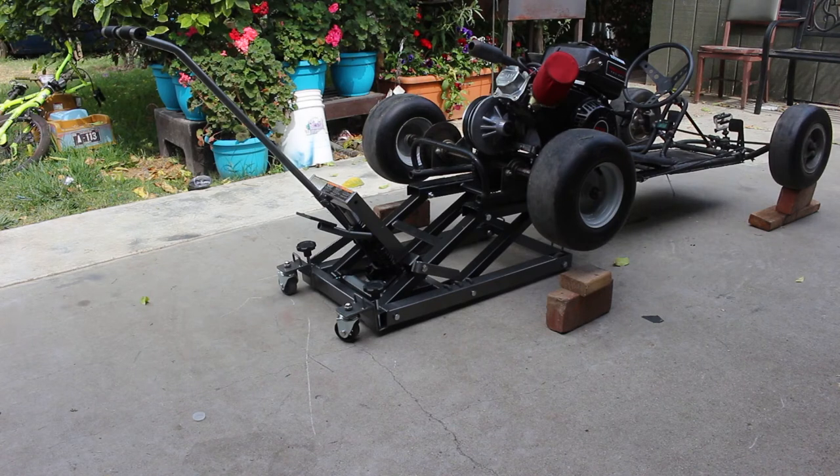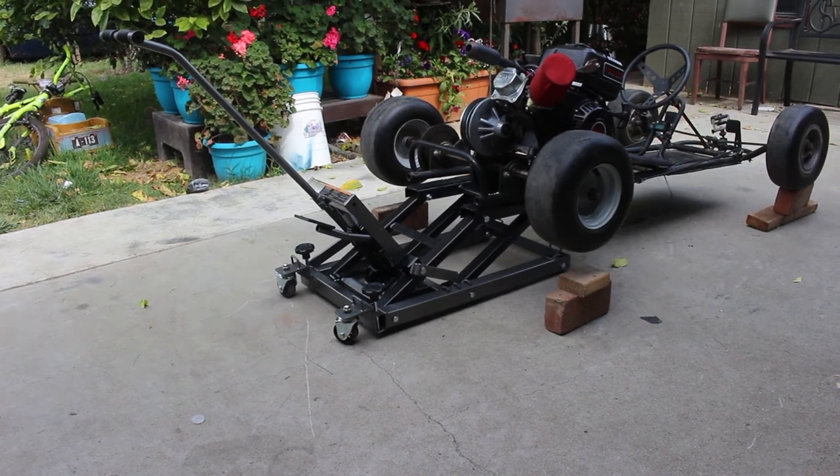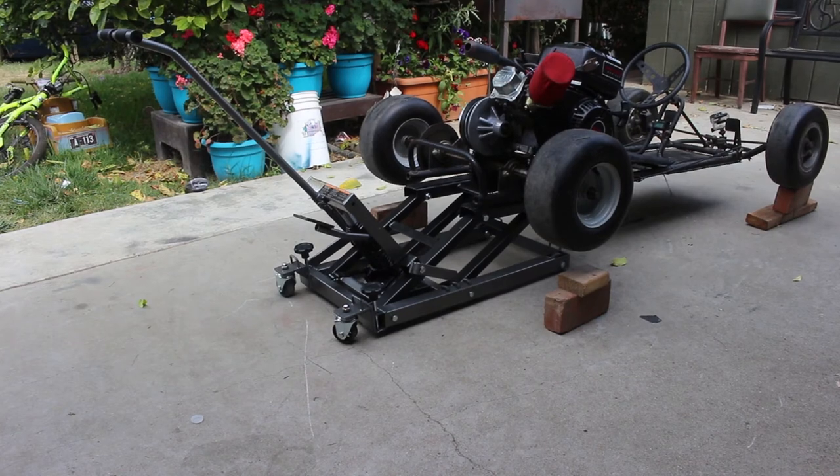I'm so sweaty right now, guys. I don't know why. I don't have batteries on it, so I'm going to charge this battery and then we're going to be good to go.